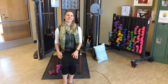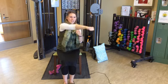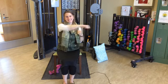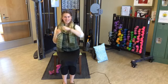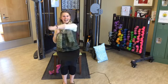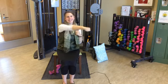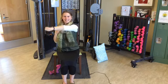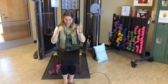Let's enter the boxing arena! Still sitting nice and tall. Make a gentle fist — just going to punch across to the right, straightening out your arm, then to the left. Throw a couple of punches. Let's go for fifteen — right, left, continuing through fifteen total.